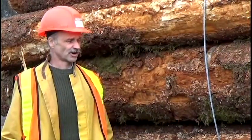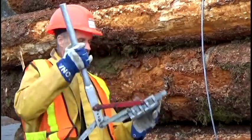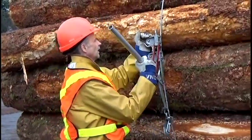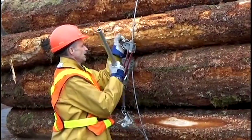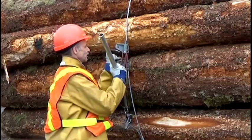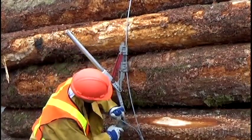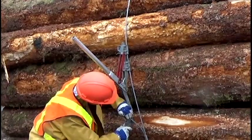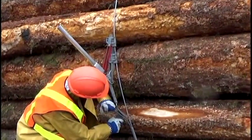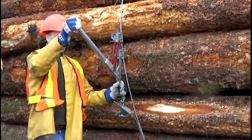An alternative is to use the Turvet bundle wire tightening device. This is how the Turvet fits onto the bundle wire — it requires putting two clamps on the wire. It's ready to go now.